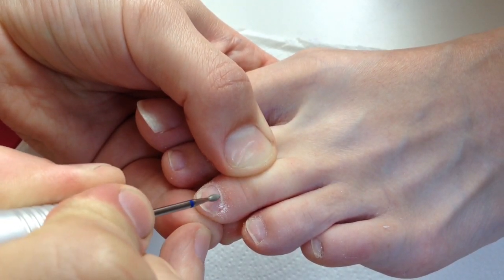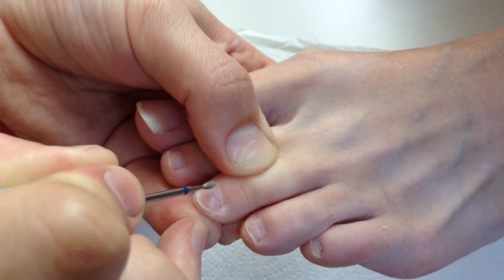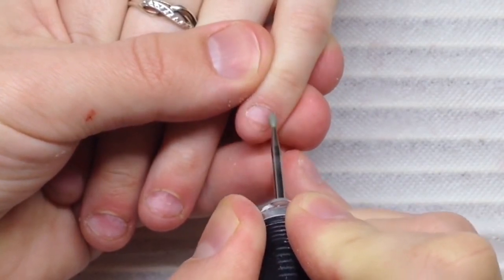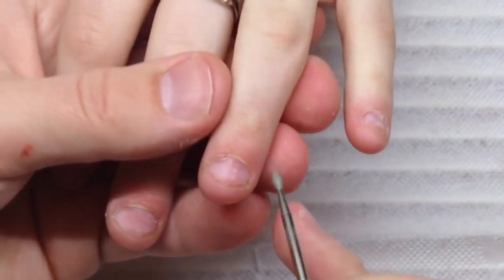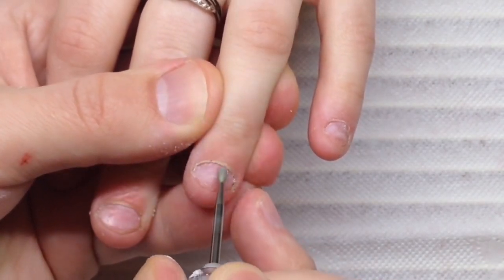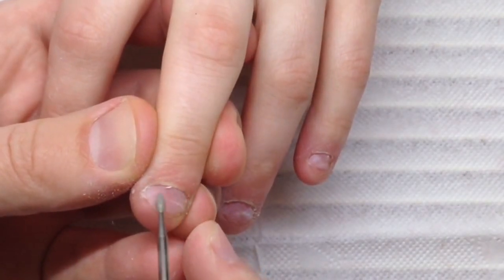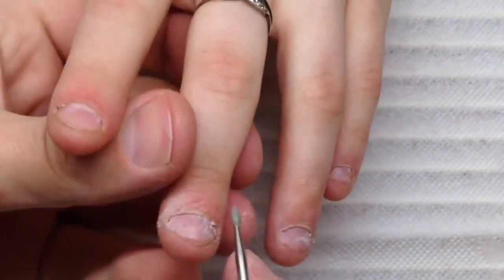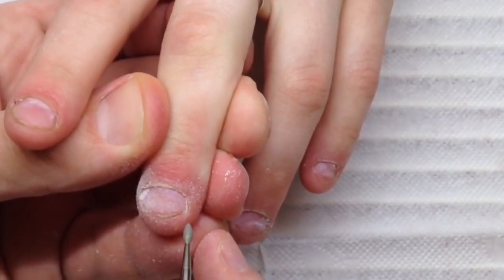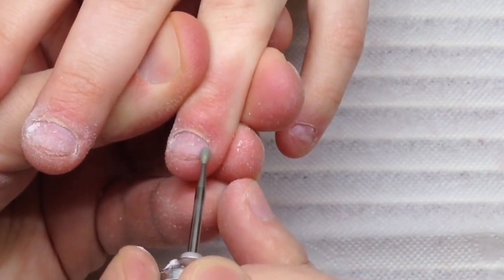This is very important because some technicians don't pay maximum attention to this process, and this is the main mistake causing liftings. Some of them believe they do everything correctly but don't see that they leave remaining pterigia. Only after a long period of training will a nail technician truly feel the level of removing this dead skin.